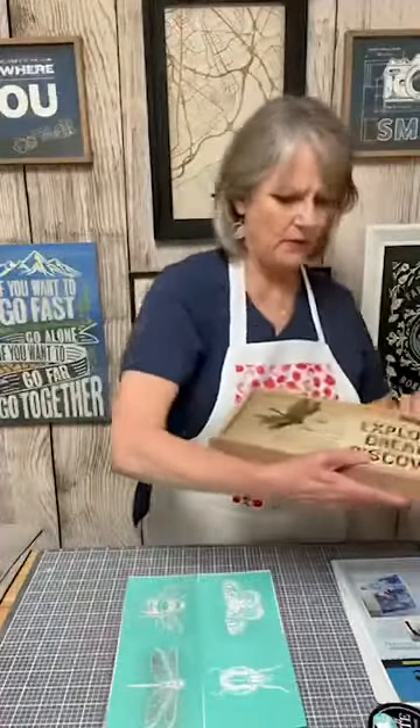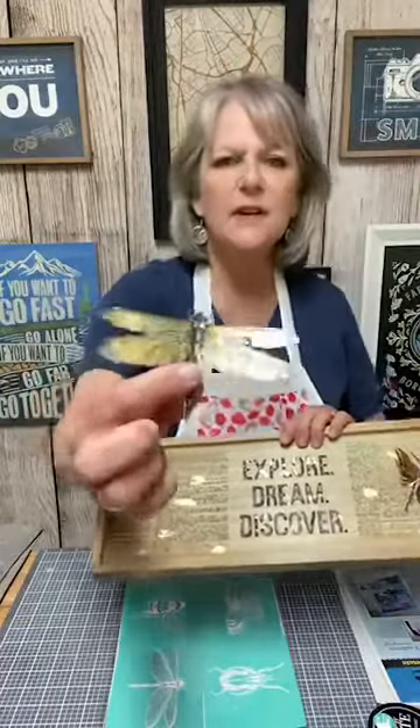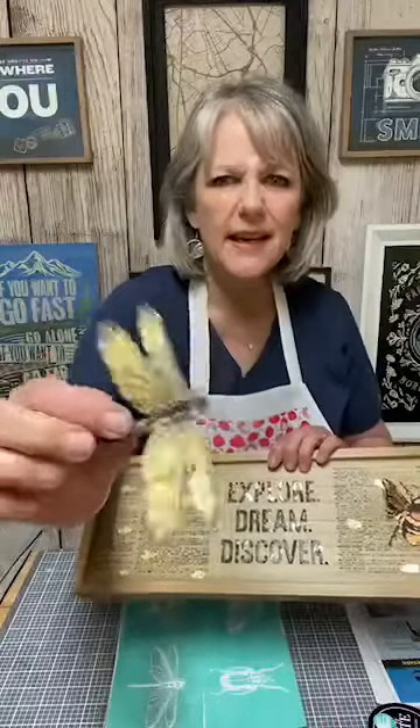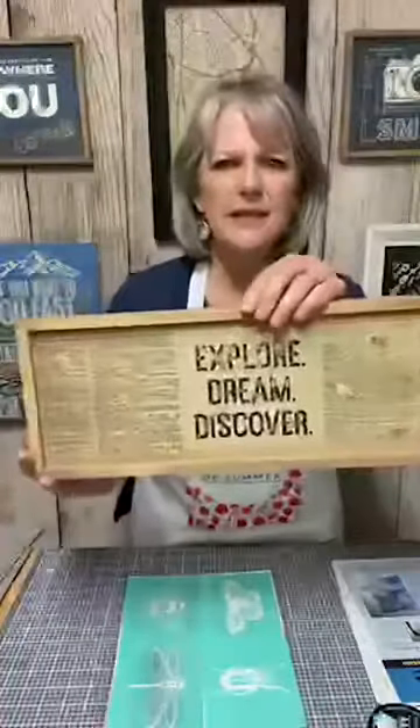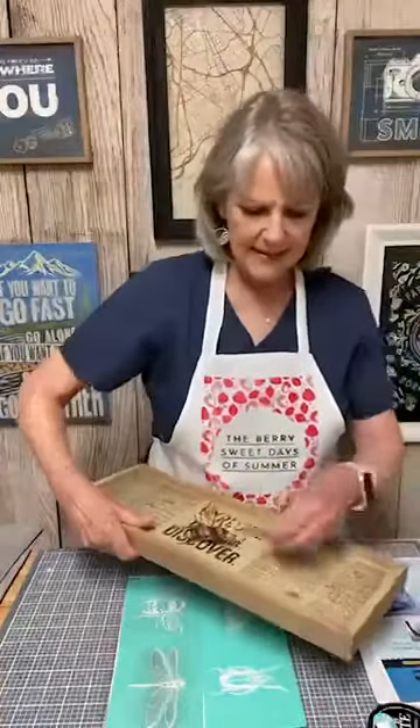We started this project a week ago or so, and we used — I haven't glued these on yet — but we tried using gold leaf with Mod Podge, our little dragonfly, and they came out pretty good. I had a really hard time getting that gold leaf to stick to the acetate paper. This was the sign that we did — Explore, Dream, Discover — I did get a little bit of the gold leaf on there. If you don't know what gold leaf is, it is a very, very thin, almost tissue paper type gold or metallic paper. It comes in little squares like this and you can see there's three different colors: gold, silver, and copper.